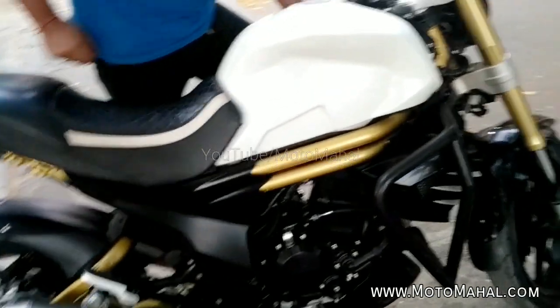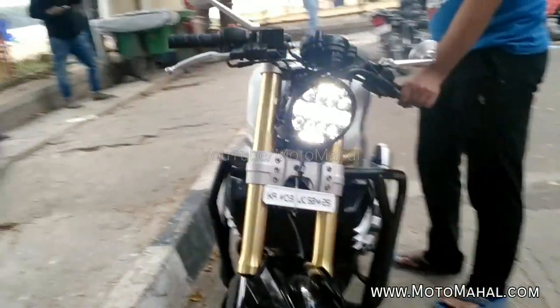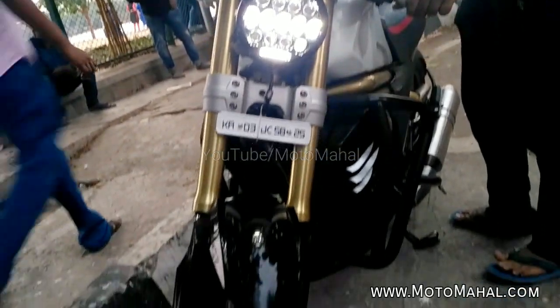If you look at the rear section, you can see the rear section has been modified. In addition, it has a small custom way to put a number plate, which will be found below the tail lamp.